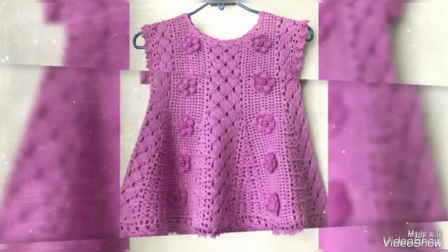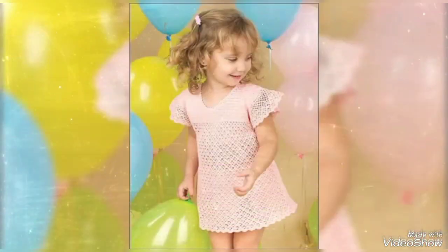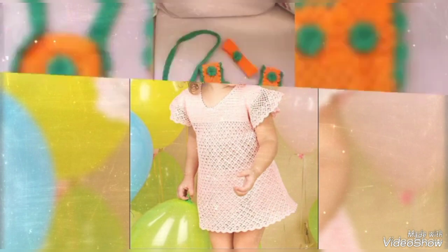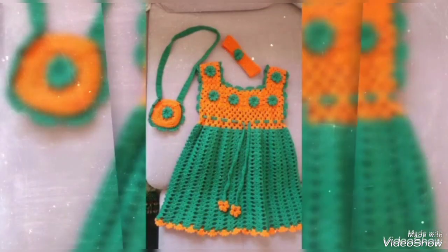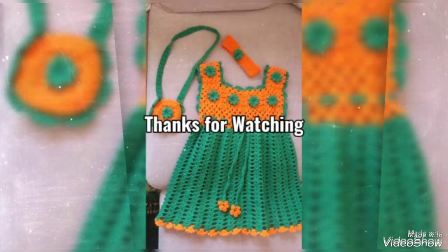Tell me in the comment section how was the video. If you like this video, take a screenshot and save it to your mobile. We will be right back with new trendy fashion, new crochet knitting, crochet designs, and beautiful new free pattern collection items.